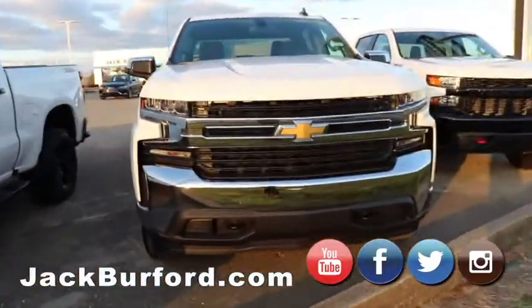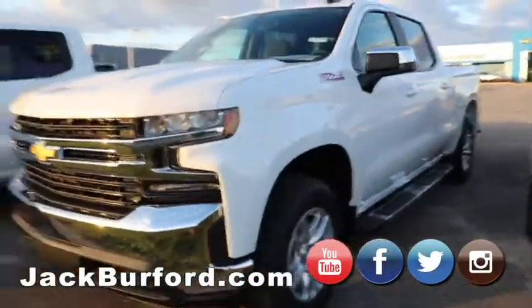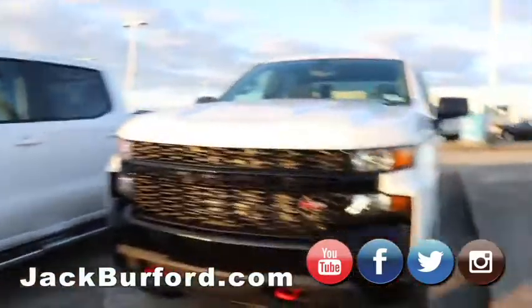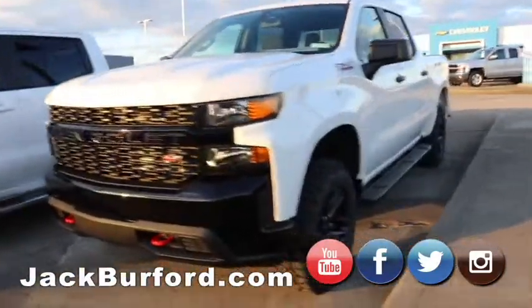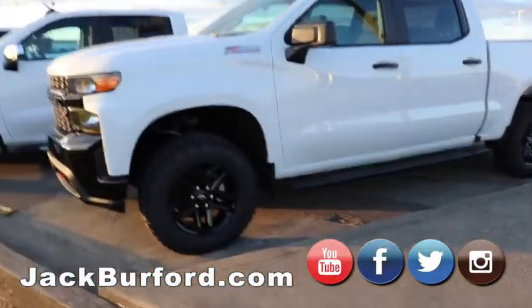Here we've got a good old Summit white LT truck. If you're not looking for the wheels and aggressive tires and the two inch lift that comes on the trail boss, this is a great option. I really like that white on black on red — it looks sharp.